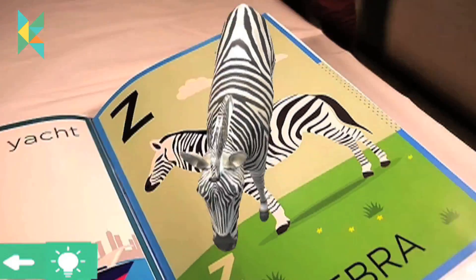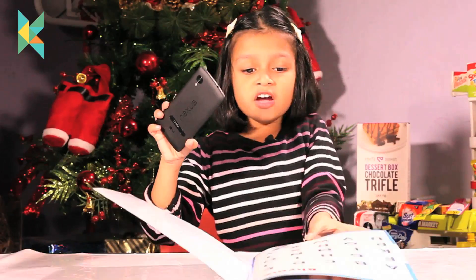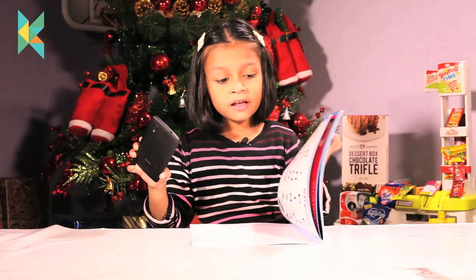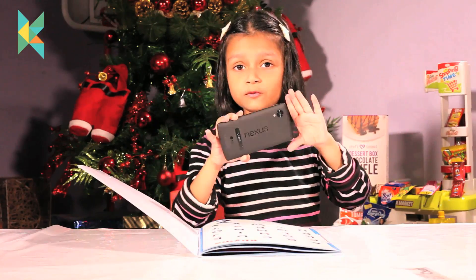Guys, there is a special surprise for you. At the end, all the alphabets are there and they put a song. Let me show it to you.